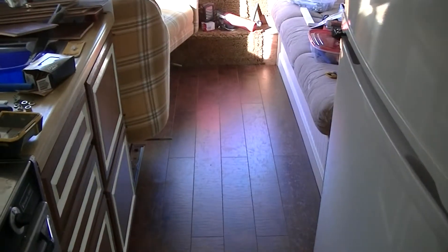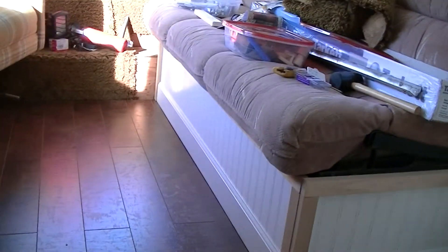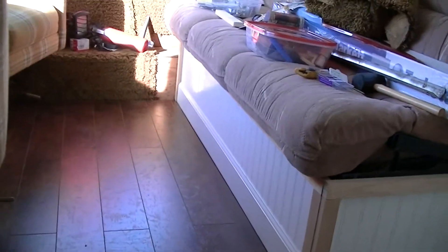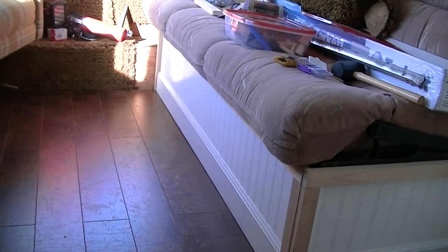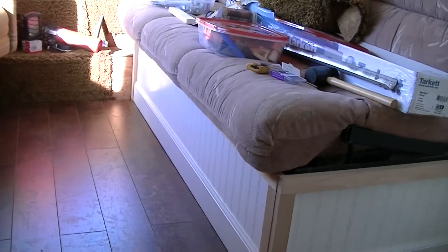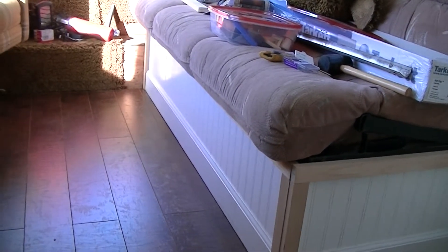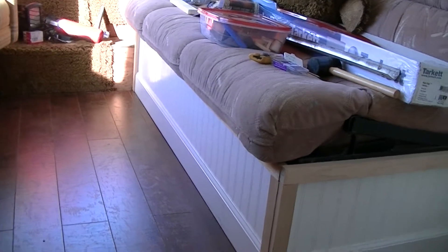We'll step back here in the hallway and you can see what it looks like — turned out pretty good. You can see right here underneath the jackknife couch, I thought I was going to put a panel in and have it upholstered in the same material that the couch would be upholstered in. But I think the wainscoting and the trim and everything else looks better than it would if it was upholstered.